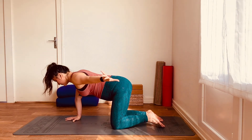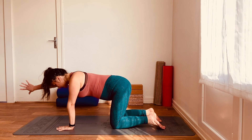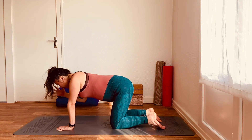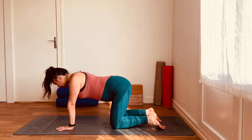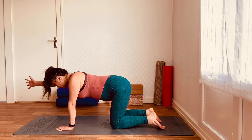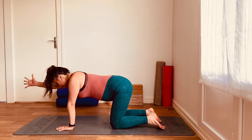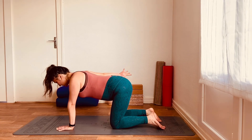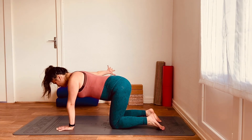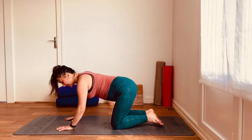Let's do one more — inhale, reach forward, looking at the mat so that you're not crunching through the neck; hand back down. Other side: inhale, reach forward, turn the thumb down, exhale, reach that arm back, engaging through the back. Almost think about drawing the shoulder blades together as you do this, bringing that movement through the back muscles and drawing the shoulder away from the ear. Let's do a couple more — inhale, reach the arm forward; exhale, draw the arm back, reaching, reaching, keeping the arm long. Place the hand back down.